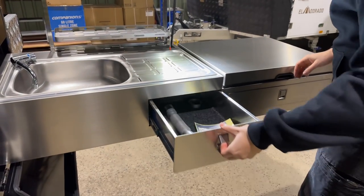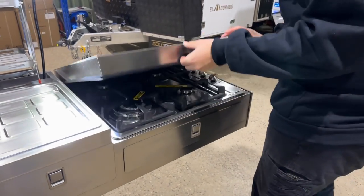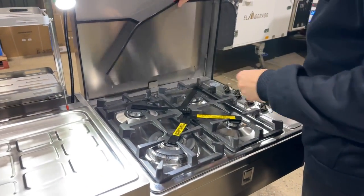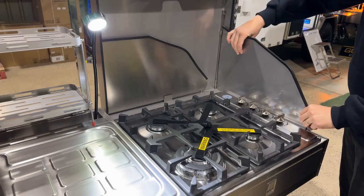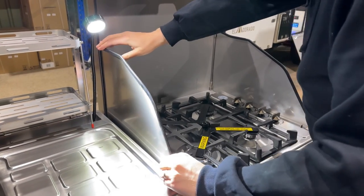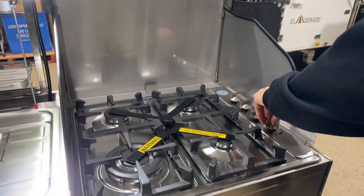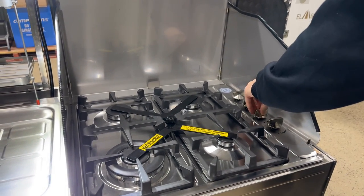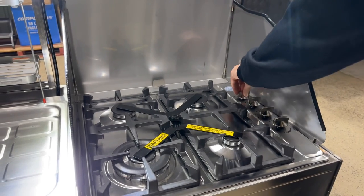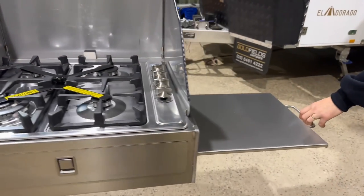Utensils drawer. Cutlery drawer. Four burner stove. We've got the X bracket — we take that off each time we use it. And then we've got the piezo ignition. We're just checking that everything works. And then we've got the preparation bench.